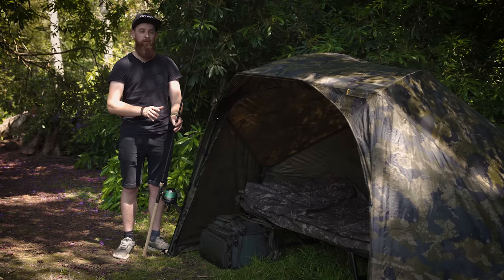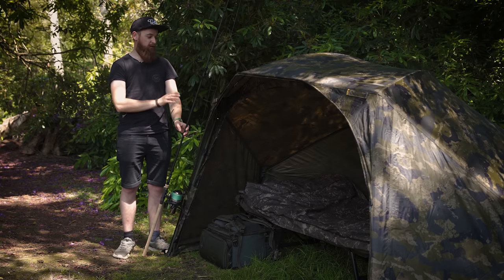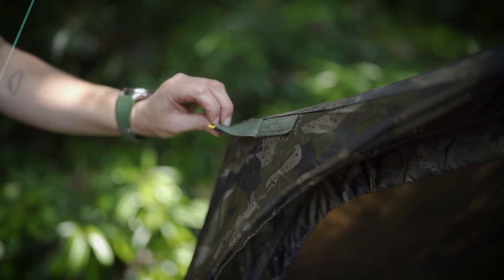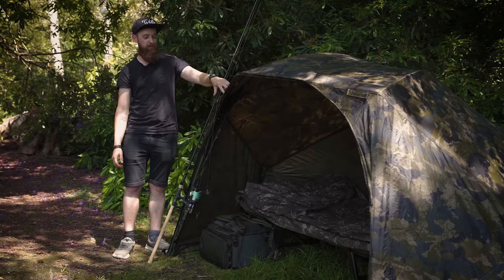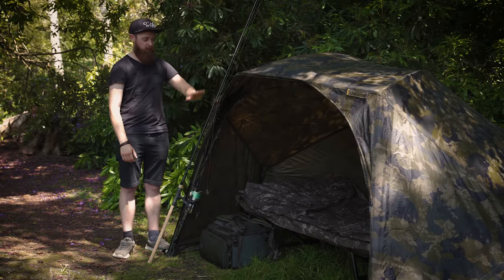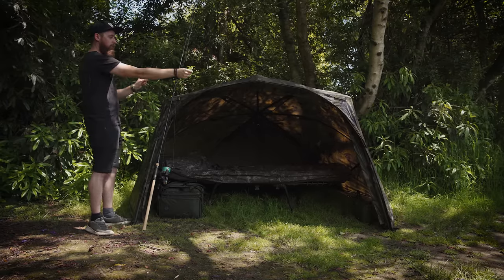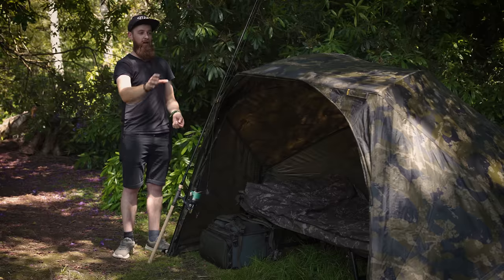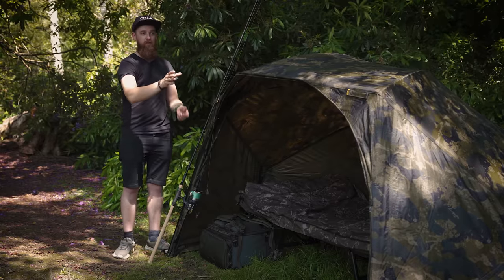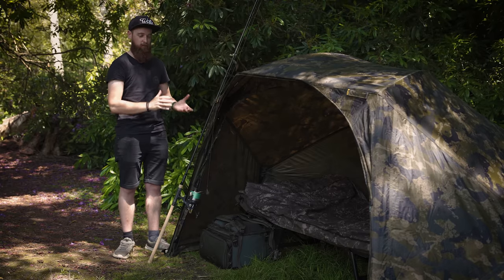Moving on to the extra features - you get rod retainer straps, which you get on basically every bivvy, brolly, and shelter on the market. But the nice thing with this one is that they're actually on the flat edge, so it means they just work like they should do. So many brollies and bivvies have it on the top and you've got to awkwardly try and wrap it around your rod, but with it being on the flat profile it just belts the rod in place. Another feature is the rain gutter that runs all the way along the front of the peak. The rain runs down the sides of the brolly instead of coming straight down the middle, and with the peak extending it further out, it's going to keep you as dry as a brolly system can.